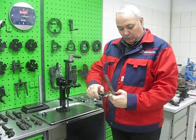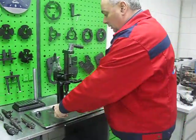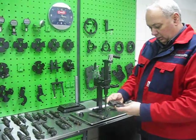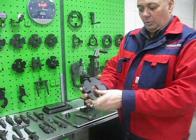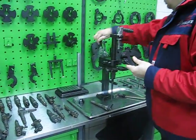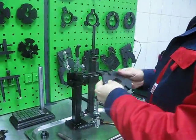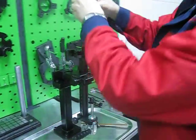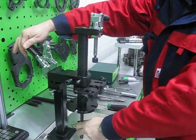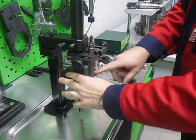First we have to measure the diameter of the body and thickness of the body. Then we can take an adapter plate with the corresponding groove. Install it to the shaft. Install the injector to the adapter plate.